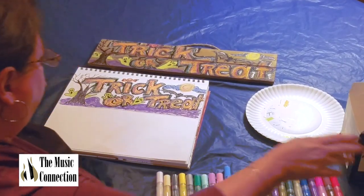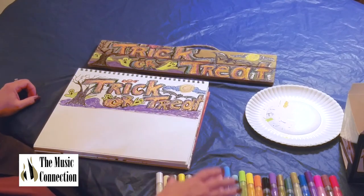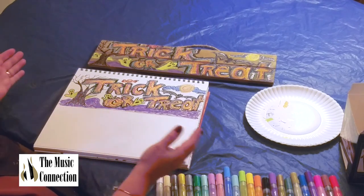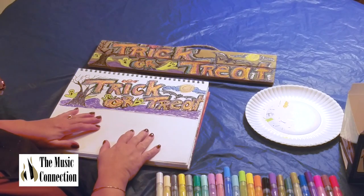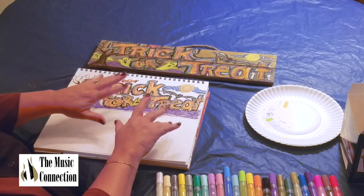What I would suggest — you can look at it, let it dry, and if you want to go back in with any other colors, pick whatever marker and do a little more. But there you have it. I hope you have a wonderful holiday — this is Miss Kim signing off. Bye for now. Happy Halloween, trick or treat!